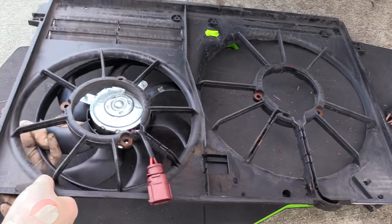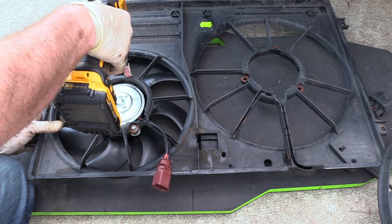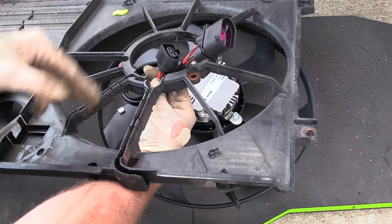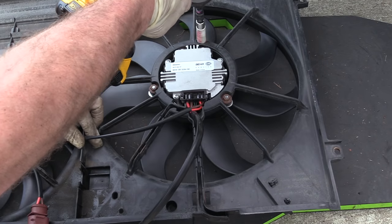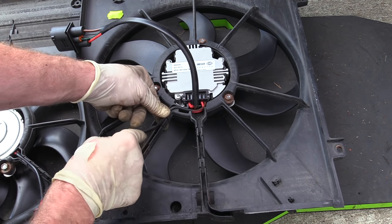Let's put our new fans in — start with the small one, it only really goes one way. Time for the big fan with the module: run our wires up through, line the fan up, put our three nuts back on, and put our wires in the channel where they belong.